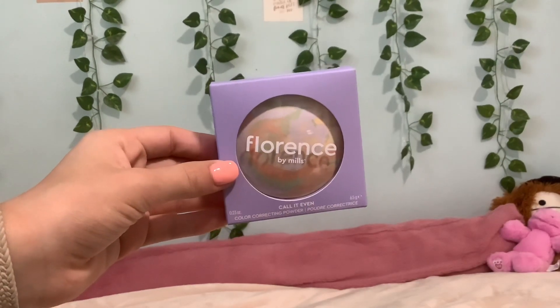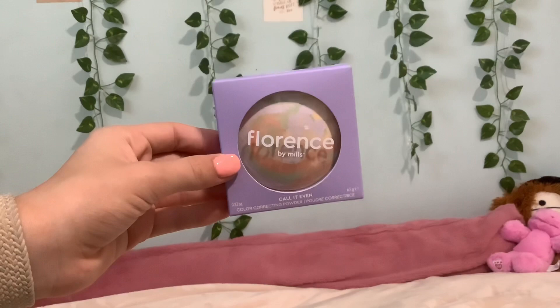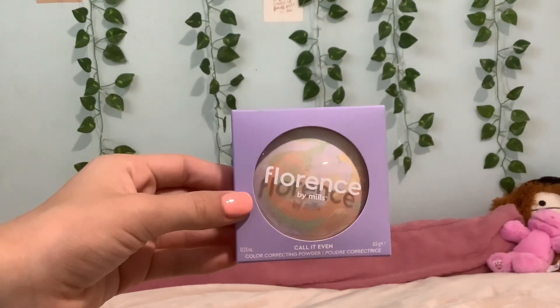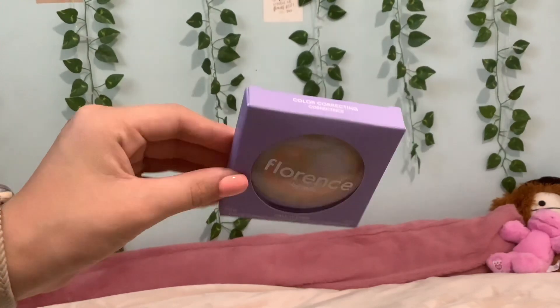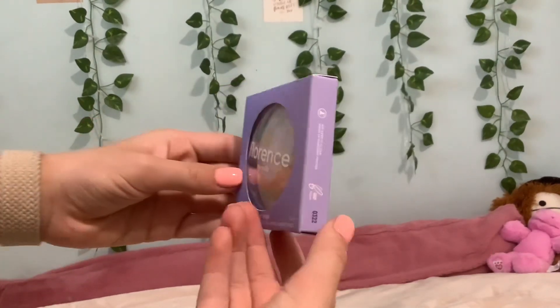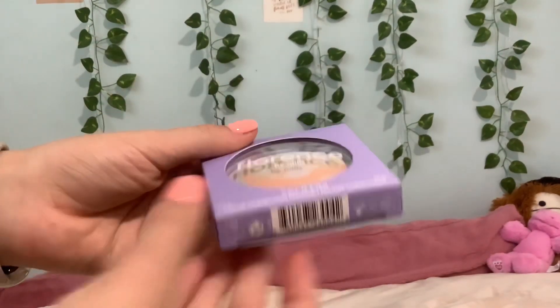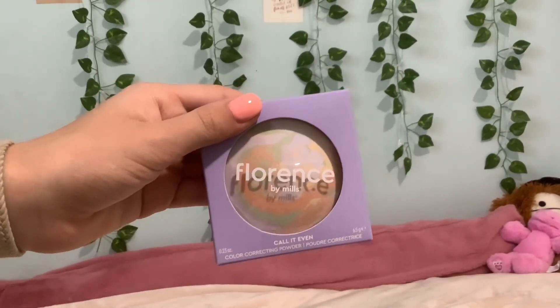Hey guys, welcome back to my channel, it's Gamer Girl Lovin here. Today I'm going to be reviewing the Call It Even color correcting powder by Florence by Mills. Before I get into today's video, make sure you guys subscribe, like, hit the notification button so you never miss any of my videos. Let's get into the video.